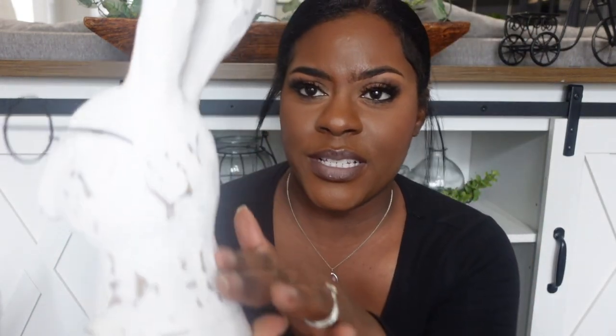I thought these bunnies were really cute — five dollars each — so I got just a few of those. The last two pieces: everybody knows this one from Hobby Lobby. I love the distressed look on it and the black and white pieces will match perfectly in my decor. Got this at 40% off — originally $25.99.